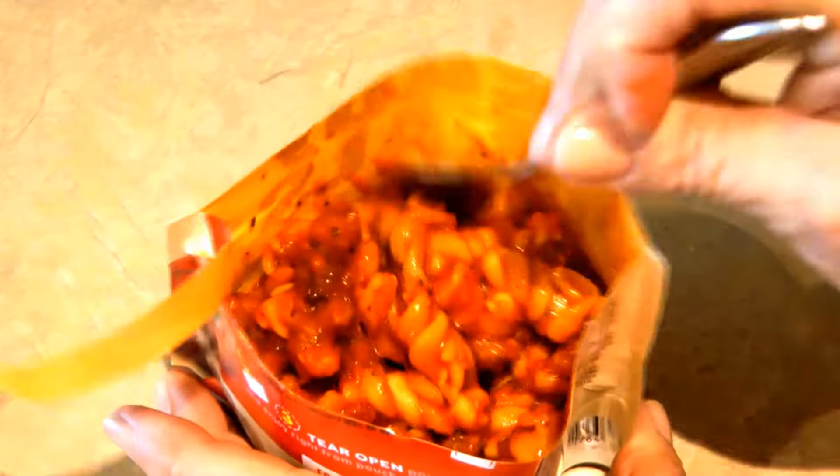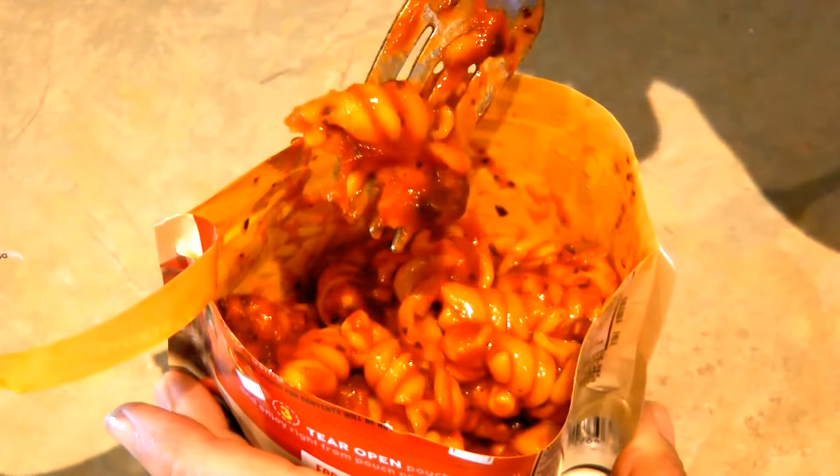You can eat it right out of the pouch. It smells good. The noodles seem firm, the sauce is creamy, and I can see large bites of sausage. The true test is how it tastes.